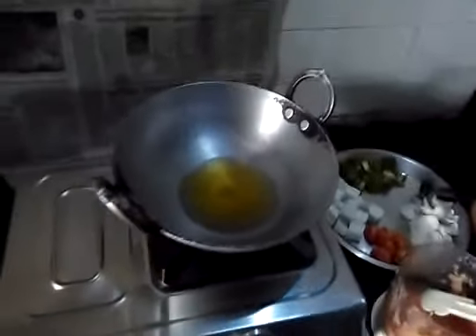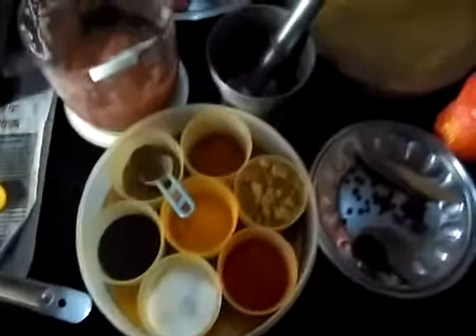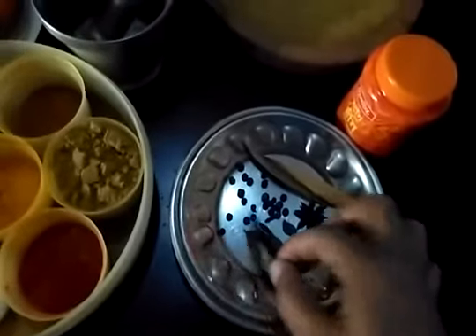Hey guys, today we are going to cook kadai paneer. Let's start with the ingredients while the oil heats up. Here are the spices — general spices and some kadi patta.